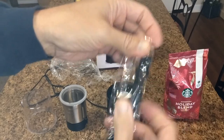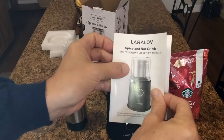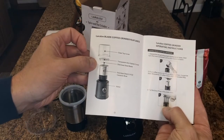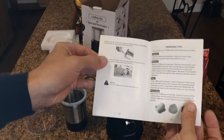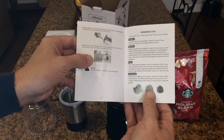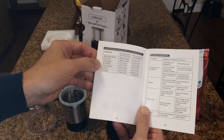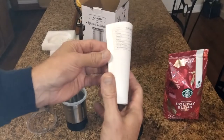It also comes with a measuring spoon with a little brush on the end — presumably for cleaning out grinds. There's also a manual and recipe booklet with a 24-month warranty. It covers important safeguards, coffee grinding operating instructions, cleaning instructions, and grinding tips. As mentioned, the longer you grind the finer it becomes, and it's great for spices and nuts, not just coffee beans.